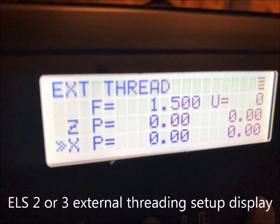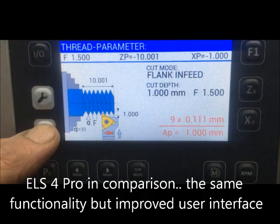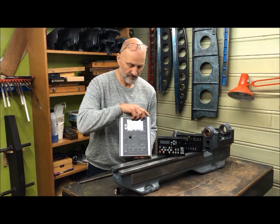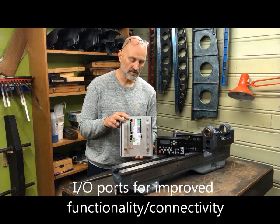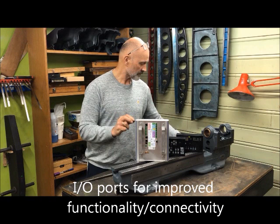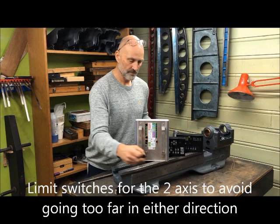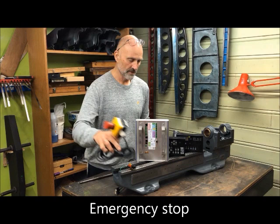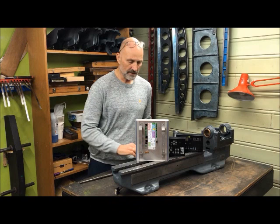One of the improvements is inherent with the larger display, along with more dedicated buttons for different functions and the availability of different input and output ports. Connectivity means you can connect limit switches to shut the motor off, and you can also implement an emergency stop switch, all through the use of these I/O ports here.